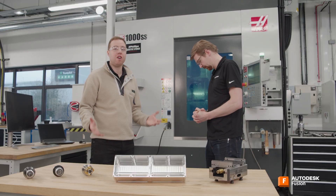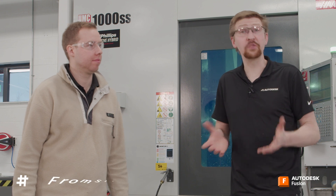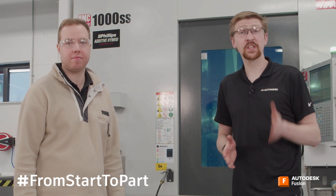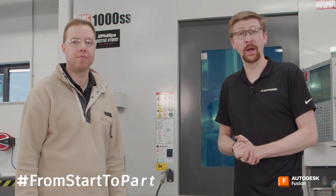And that is a wrap for this series. Thank you so much for watching our From Start to Part video series. Hopefully you found this useful and learned something along the way. If so, why not like and subscribe and also leave us some comments down below. We'd love to hear your feedback or suggestions for future video series. You can also tag us on social media if you create a part inspired by watching this series — the handles are in the description below. Really appreciate you watching and see you again next time.